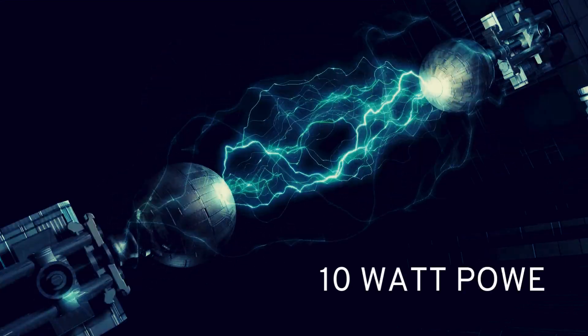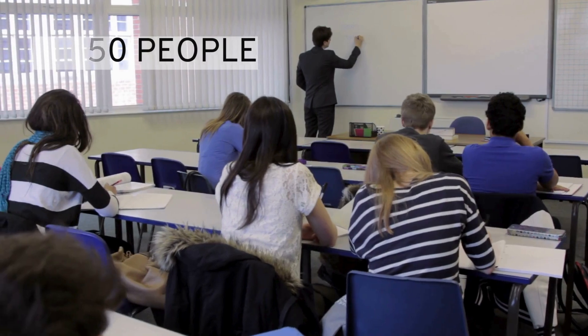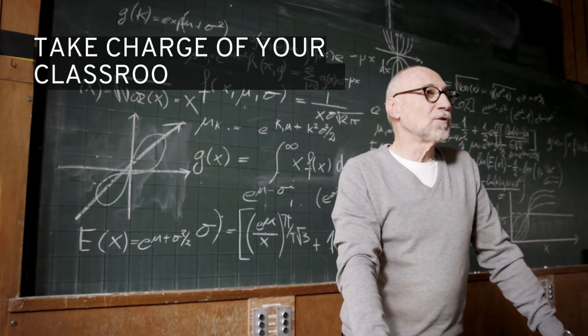Plus, 10W peak power reaches every student, whether it's 20 or 50 in your class. Take charge of the classroom with the N358.